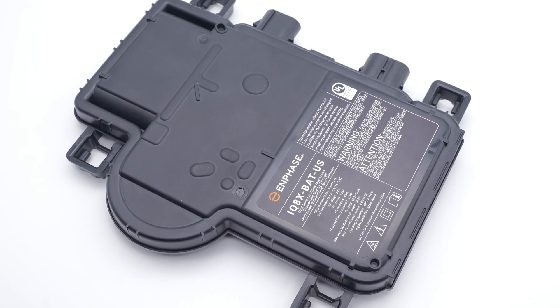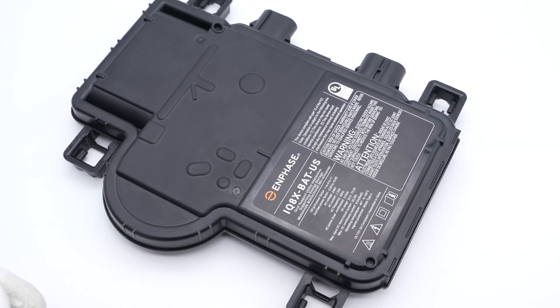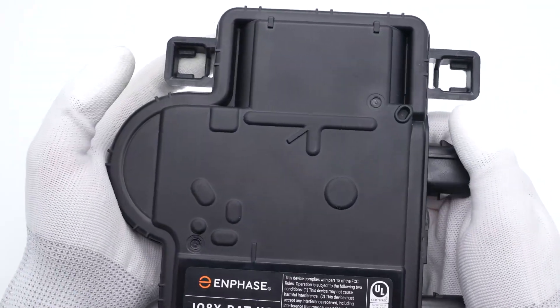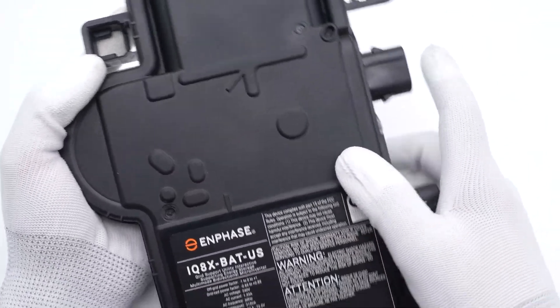Hi guys, welcome back to today's video. Recently, we did a teardown video of the Enphase IQ7 Plus microinverter — you can click the corner to check that. And today, we got our hands on another model, the IQ8X. So without further ado, let's take it apart to check out its internal components.